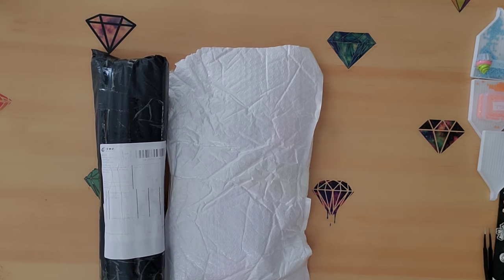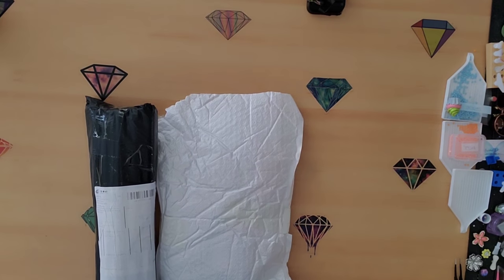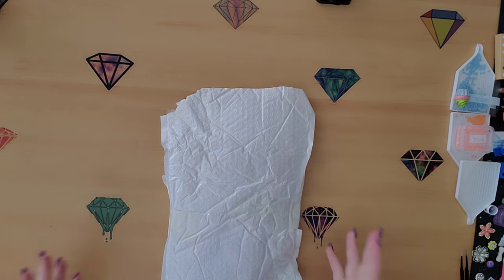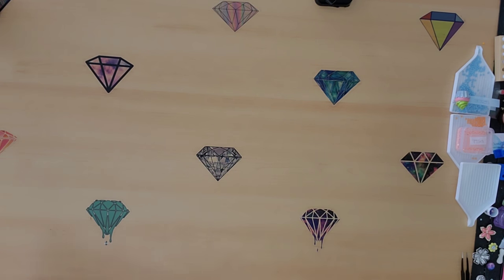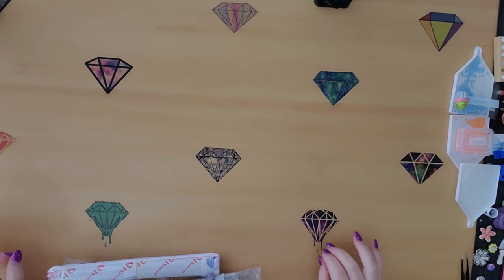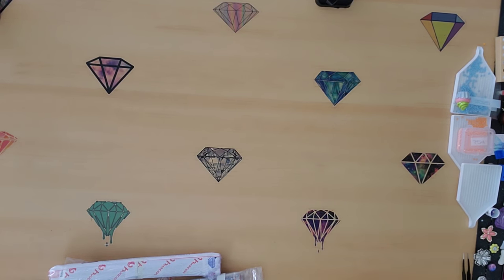Every so often I come across a painting that I just really really like or really want to try out — like the company. So we're gonna go ahead and get into these, see what they are, because I am curious myself. I've had them for a little bit but I just haven't had the time to open them.